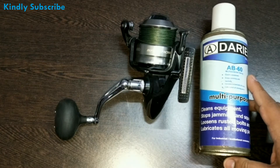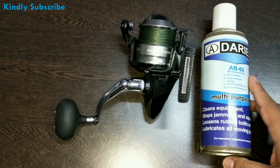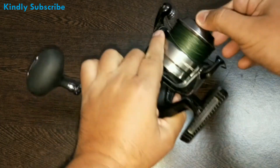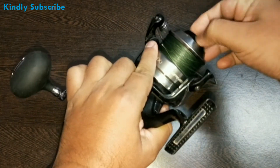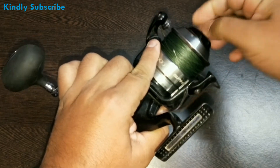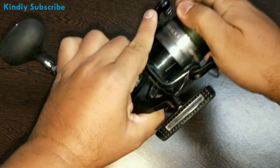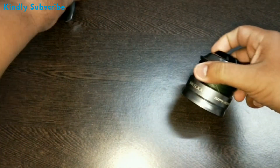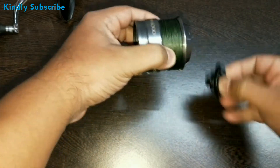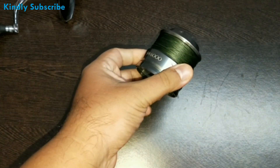I have not tried it on a bait casting reel, but it should do the trick. Let me show you how to use this spray. First of all, what you need to do is remove the spool from your reel. Keep your reel aside and only use the spray on your spool — you don't want the spray going on any other part of your reel.